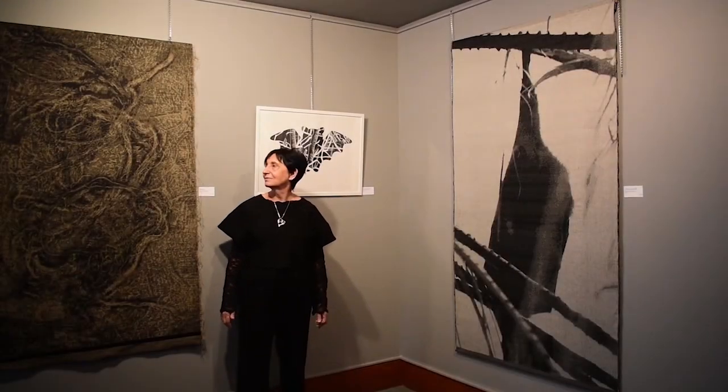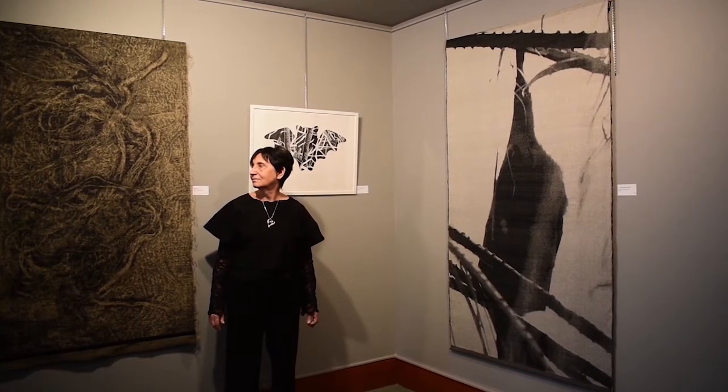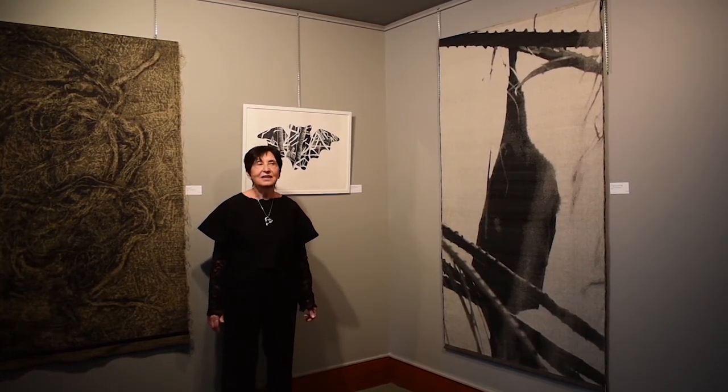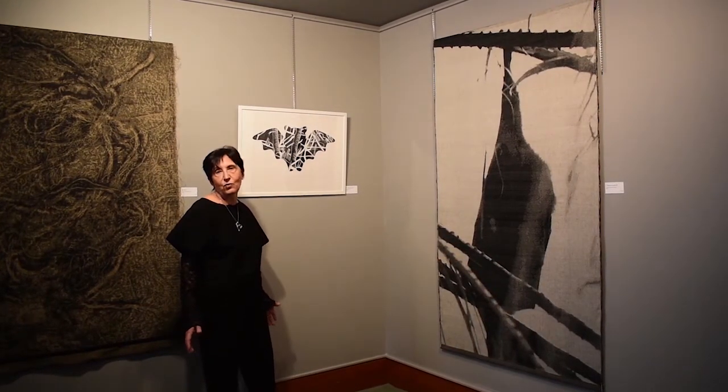Juliana, you wanted to have some kind of reference to this chateau and Kirkcalay in this exhibition, and this piece has the reference. Can you explain us about it? Yes, the reference to Sir Harry Oak's chateau is through his wife.